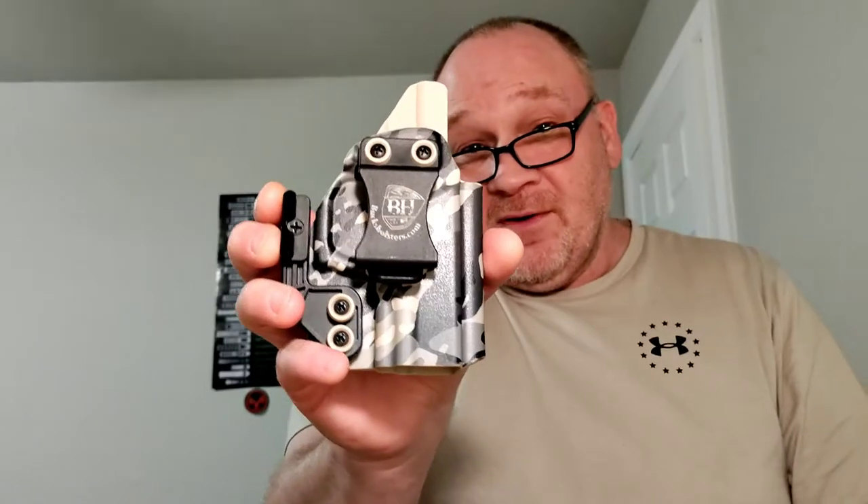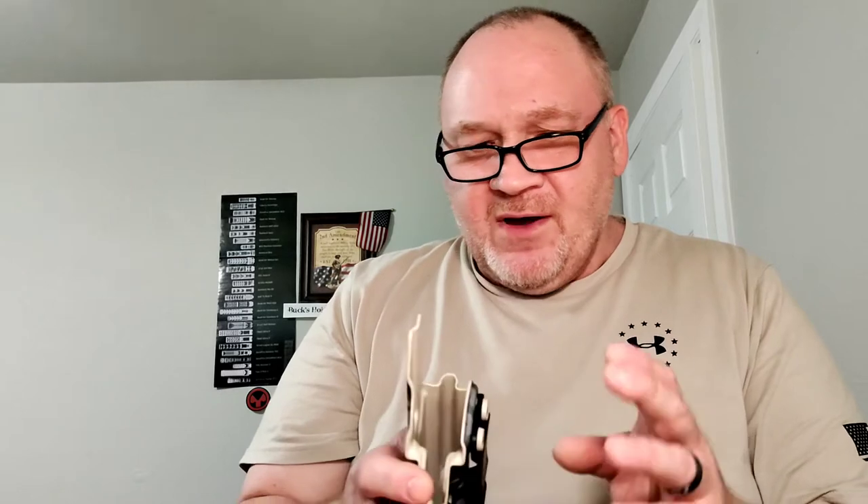I prefer the plastic clip, although you can put different kinds of clips on there — there's a metal one, a couple different metal ones, and there is a tuck-type clip that you can also get installed. The Little Buck does come with options.